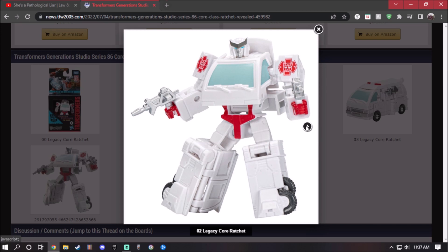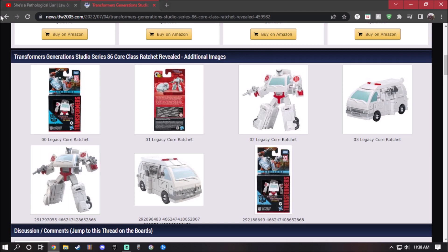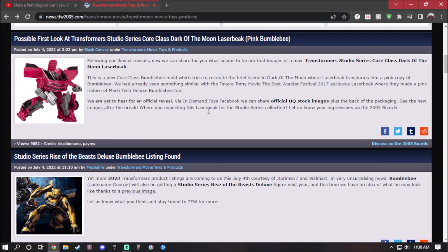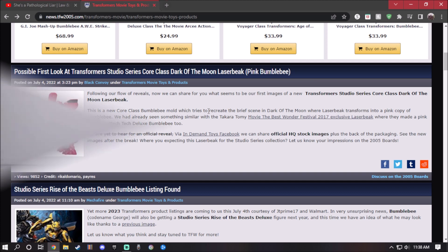The head sculpt looks okay. I wish they had given the figure a bit more paint. There is some kibble visible in robot mode, which kind of sucks. The vehicle mode looks okay, though something sticks out a bit — kind of an eyesore. You can store the weapon on the side of the vehicle mode, which looks pretty good. It represents an ambulance. So there's not much more to say — both figures look okay and I'm going to try to get them.